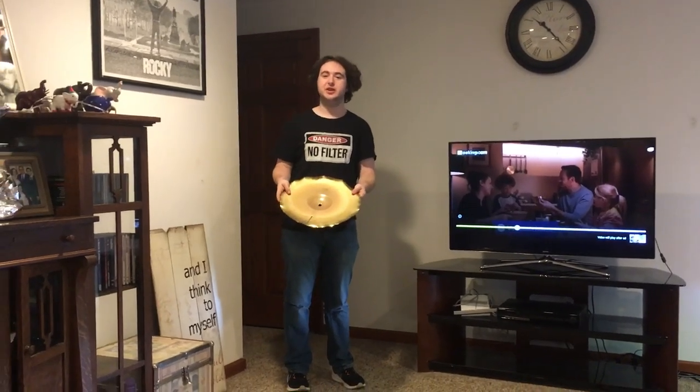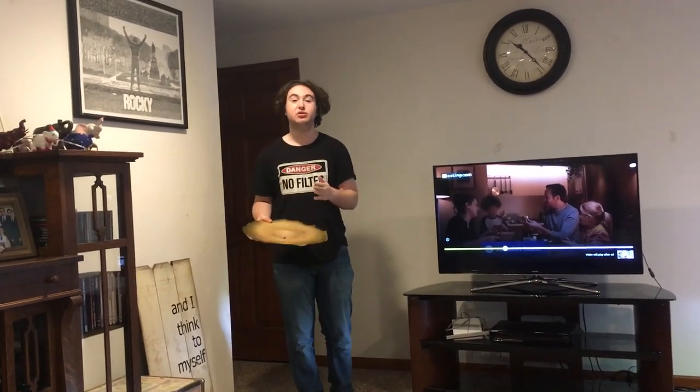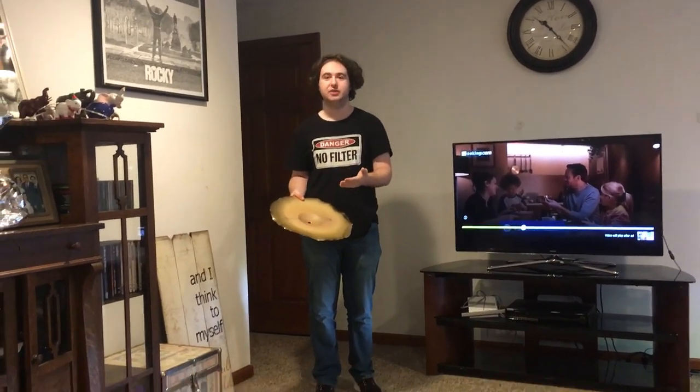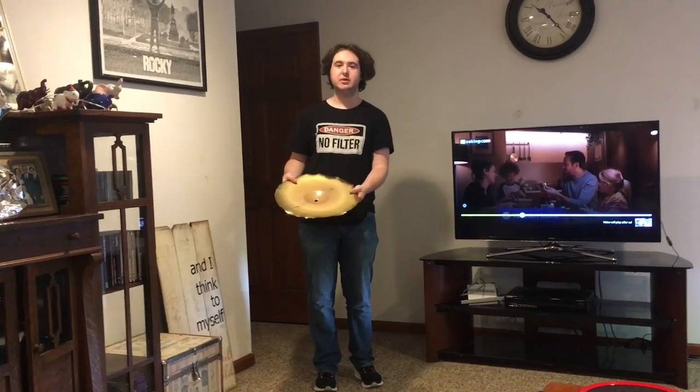Hi, welcome to the China Symbol video that you didn't ask for, but you didn't know that you actually needed. What we're going to do is we're going to throw this thing. Now, you know when you throw an actual symbol, like a crash symbol or an actual China Symbol, it makes a horrible, loud sound, and it scares you. You think you broke it.